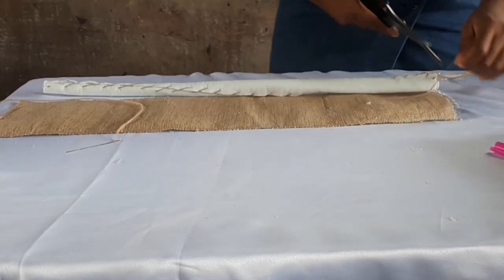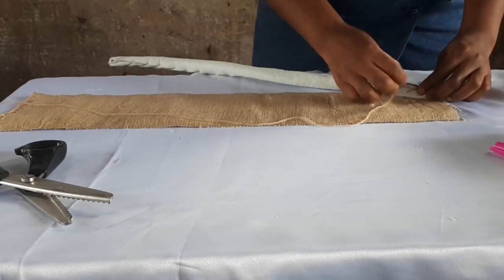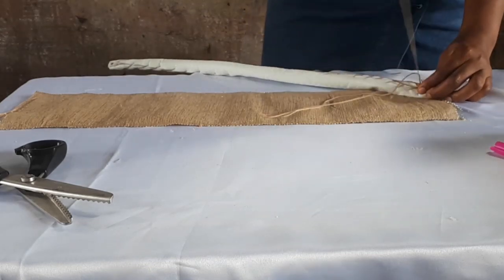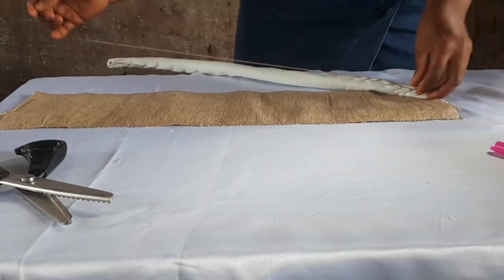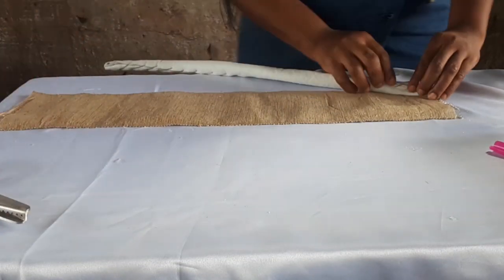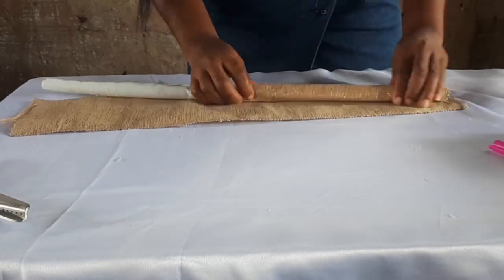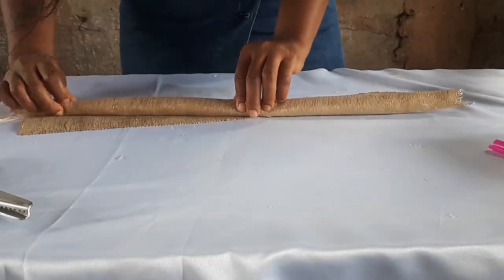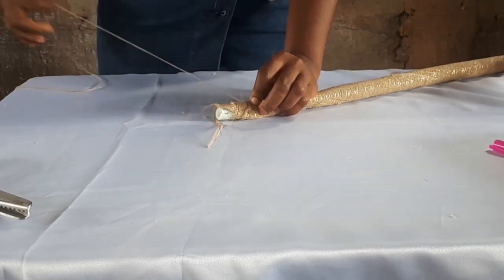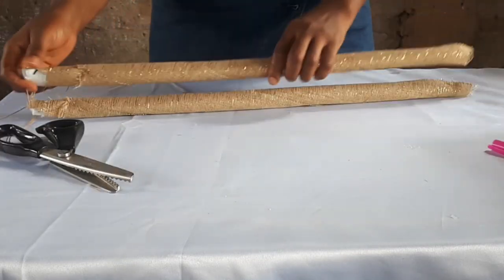Now once we're done with that, the next thing we need to do is to wrap it up with our Ashoké. How I do mine is I start at the edge like so and start rolling it. The first part I sew first — that first part of Ashoké that comes on top of the rolled padded — I sew it and cut out my piece, and then I start rolling it. When you roll it you have to roll it really tight. You can put UHU glue as you roll so that it sticks, or even use a glue gun — that would come out perfectly.